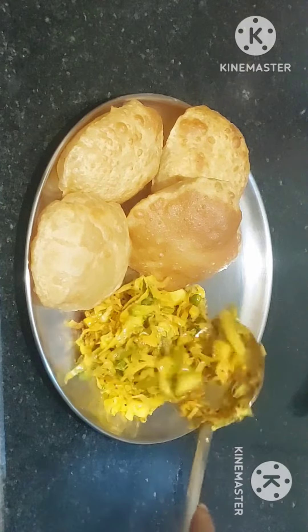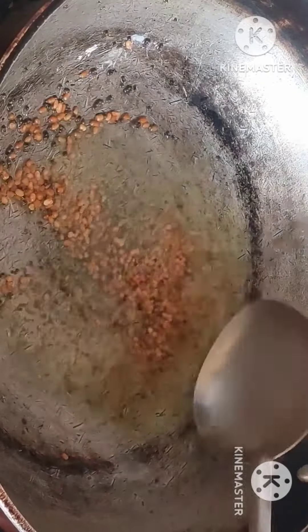Hi friends, Namaste. This is a cabbage plate. When you want to eat it, it will be easy to eat.